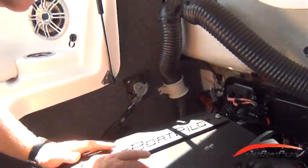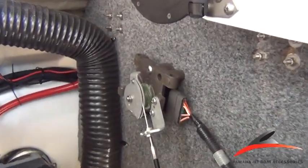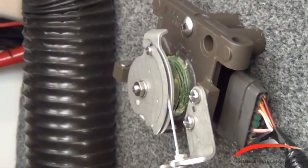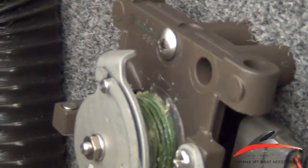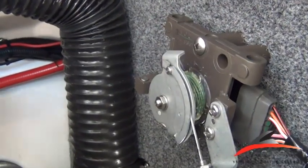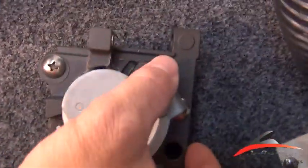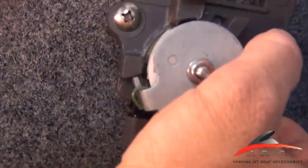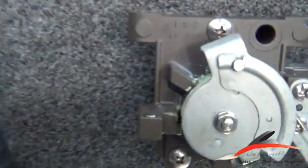First of all, if you'll notice there are two stops — there's a forward and an aft stop on each throttle. With the throttles in full throttle, you'll notice that this one is actually hitting the throttle stop, but this one on the other end is slightly different. It's actually probably about a quarter of an inch off, while the other one's all the way against the throttle stop, this one is not quite to the throttle stop.